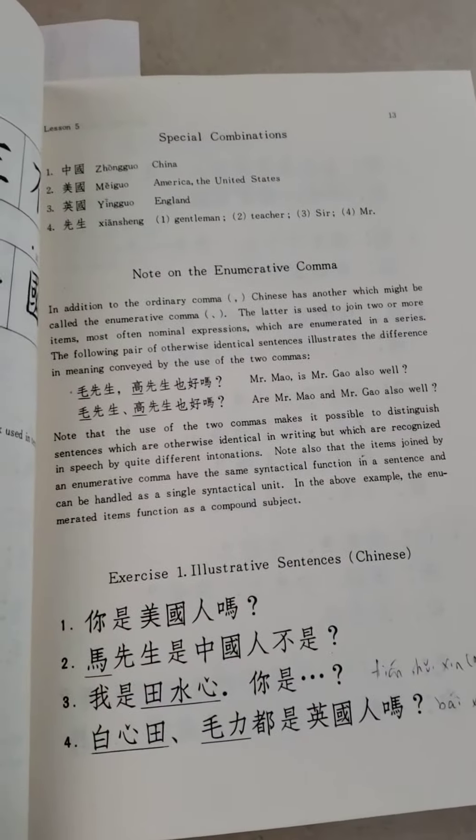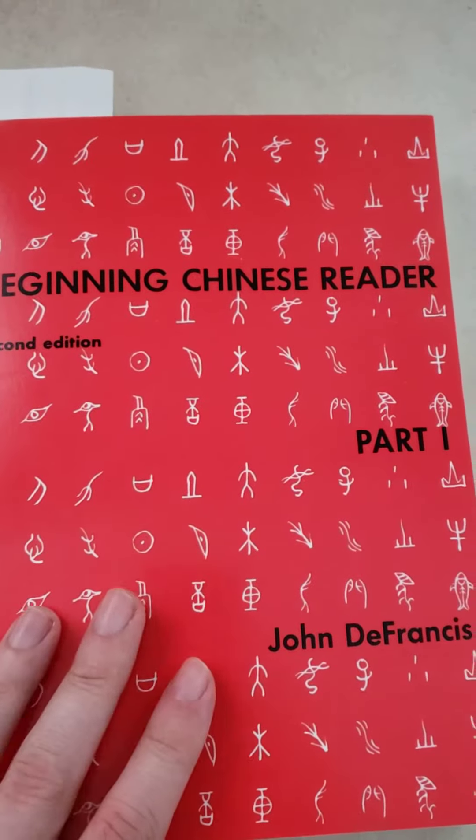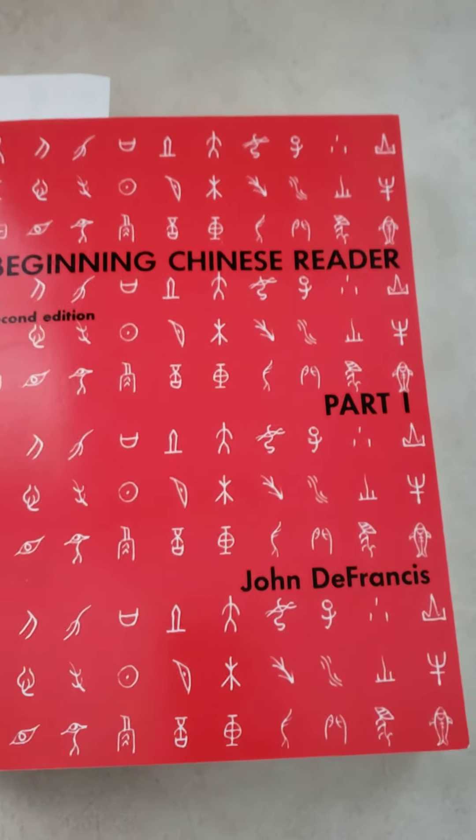I'm enjoying going through this. I'm going to make a full review once I've finished the book, but if you're thinking of buying it I would highly recommend it. One more thing — this book is in traditional characters, not simplified. Thanks for watching, have a good day.